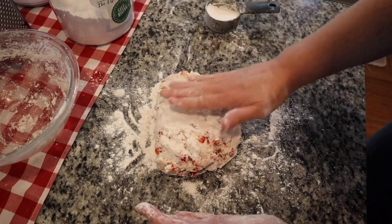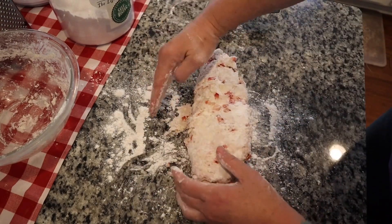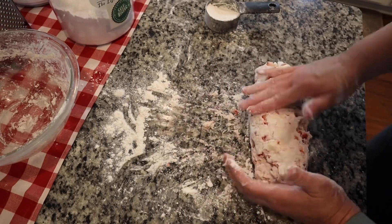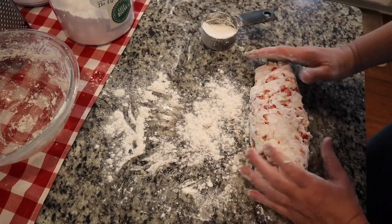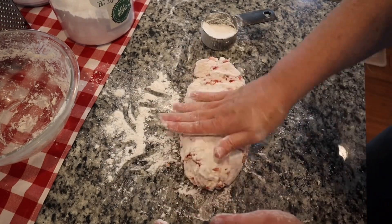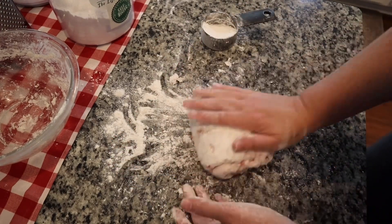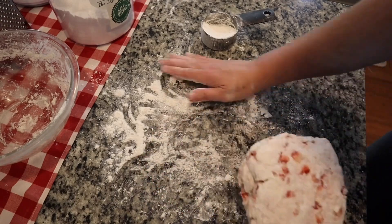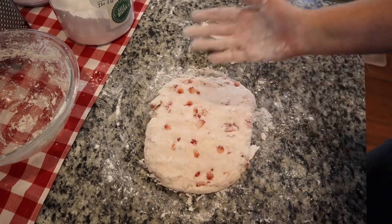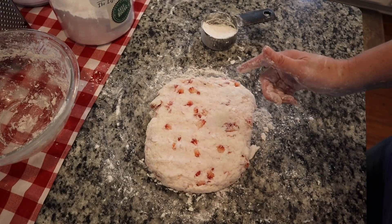I might need just a little bit more flour. See there, how it stuck? That's what we don't want — put a little flour right there and roll that back in. Sorry, that was the dogs. I got the back door open today because it's nice outside and they're running in and out. So now we're going to pat this out a little bit more and then I'm going to use my biscuit cutter and we'll cut them out. I've got a cookie sheet back here with parchment paper on it.